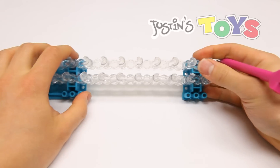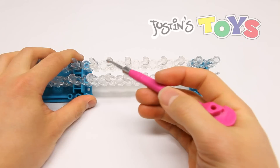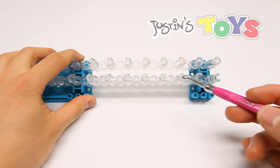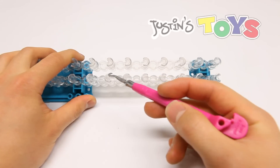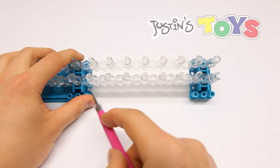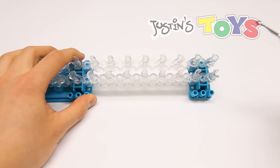For this 5V bracelet, we are going to be using 10 pegs — 5 on the bottom, 5 on the top. You want to make sure that the pegs you're using fall within the gap of the two bases.